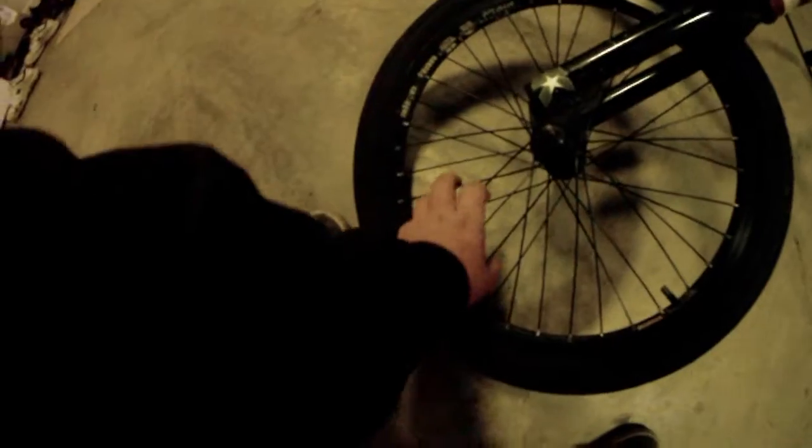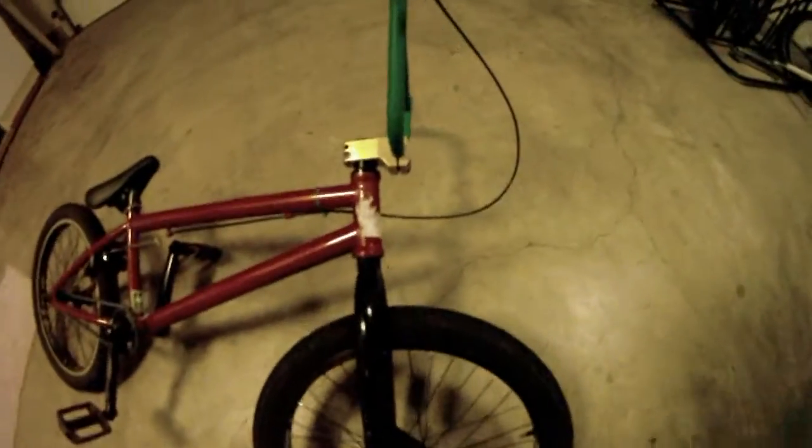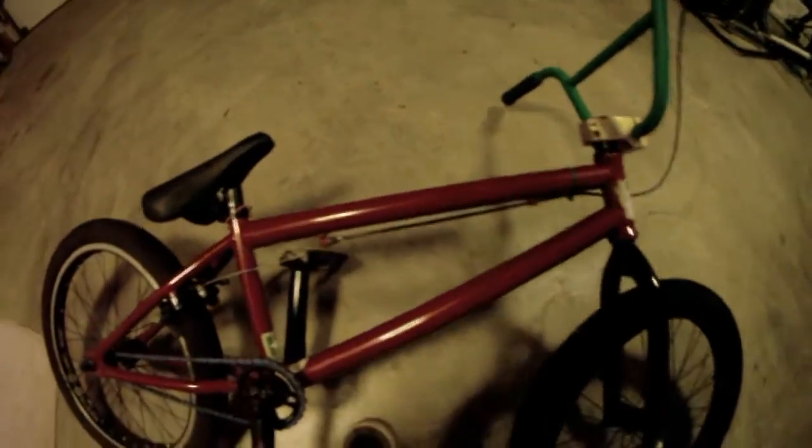And stock Alienation front rim and stock wheel. The frame is a 2010 Kink Gap.